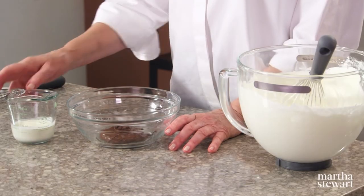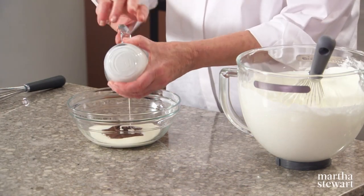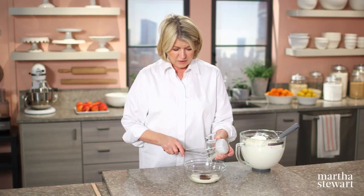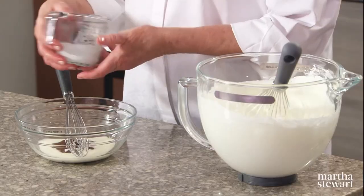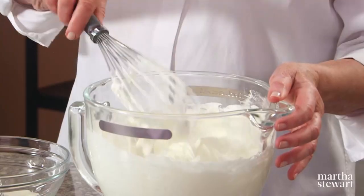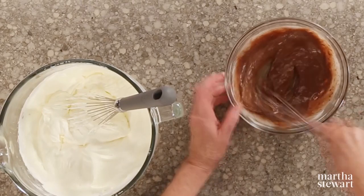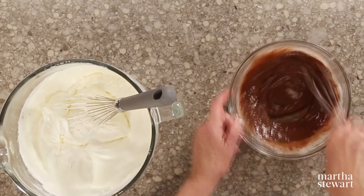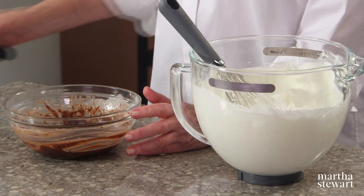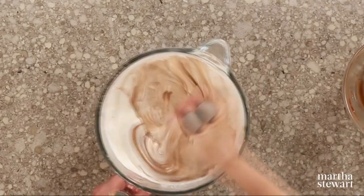Now for the filling of the cake: six tablespoons of chocolate hazelnut spread and a quarter cup of heavy cream. We have three cups of whipped cream beaten to soft peaks with a half cup of confectioner's sugar — that is our filling. The reason I added the heavy cream is just to loosen up that hazelnut spread. Now put this right into your whipped cream and blend well.